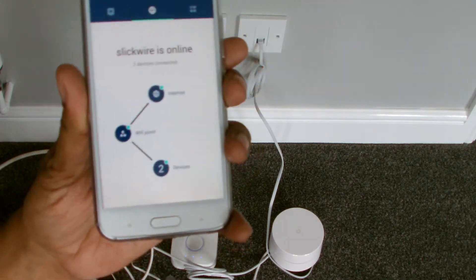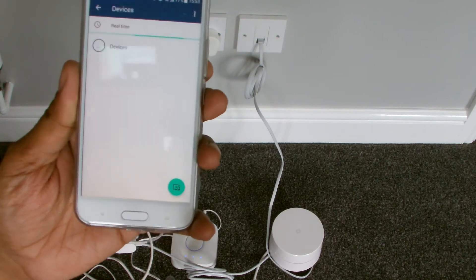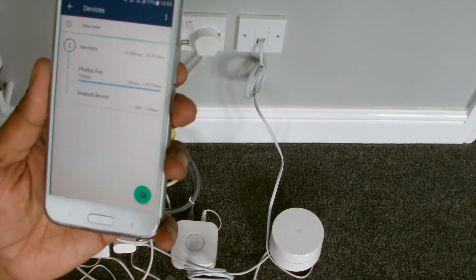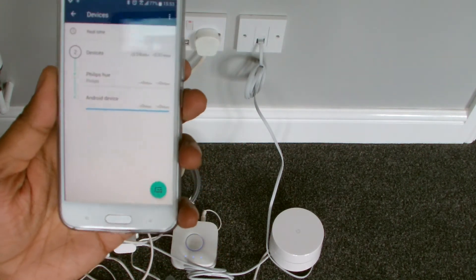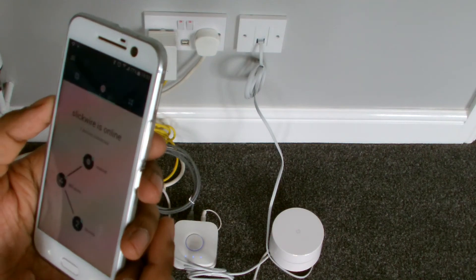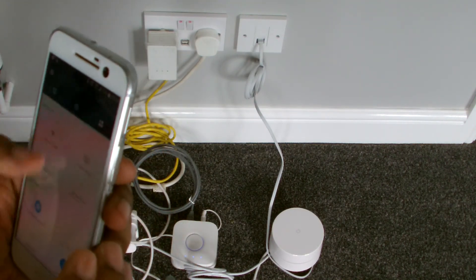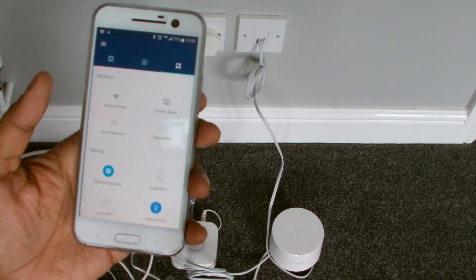Now it says there are two devices connected. Can I see what they are? In real time: Philips Hue and an Android device — whatever that is, probably my phone. So the Hue is connected, as you can see, pretty slick. I've not used this app before so I'm a first timer, but there's lots of other things you can do in settings and stuff, which is pretty cool.